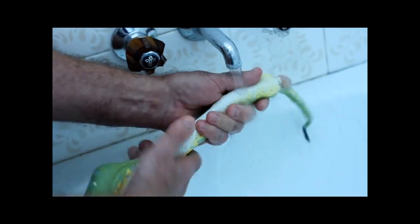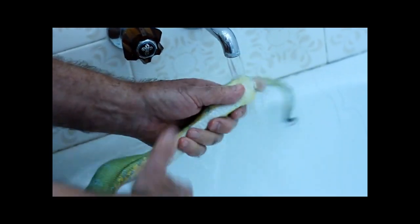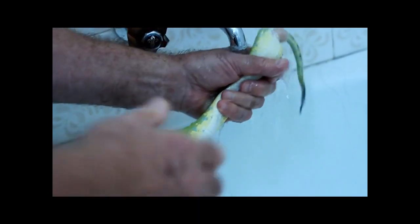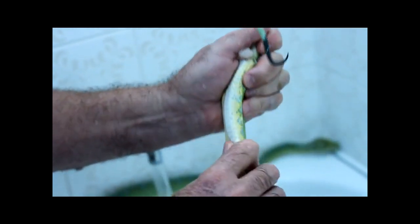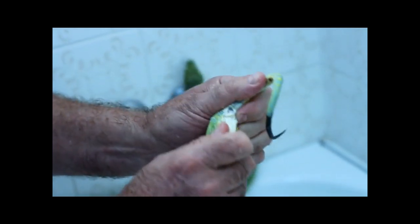What we've got here is a prolapse in a Green Tree Python, and by reversing the prolapse through inversion, in my opinion it's made a heck of a lot more simple by simply inverting the snake and working the valve back in, rather than sitting it in sugar for ages and hoping for the best. All we've got to do is hang the snake upside down and work the valve back down.